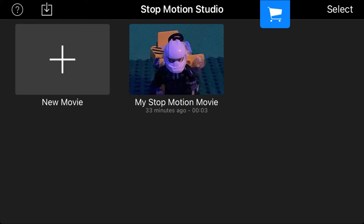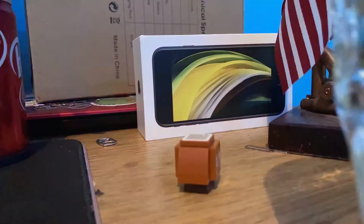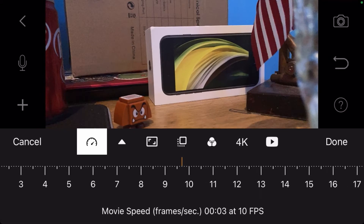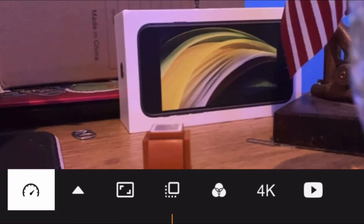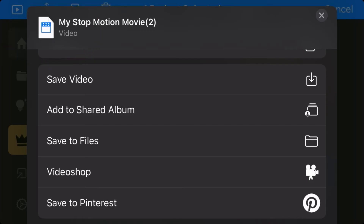Now let's enter the Stop Motion Studio app. To make your first stop motion movie, just click the New Movie button. This is where you edit your stop motions in the app, but for now you're gonna wanna press the camera icon to start making your movie. After you're done, click this little icon — this basically shows how fast your character is moving in your stop motion video. Scroll down to about one frame per second and you can see your character moving very slow. Now try five frames per second — the more frames you put, the faster your character moves. Now you have the basics of stop motion completed. To save the video, press the back button, hold your finger down on the stop motion video, press export movie, then press save video.